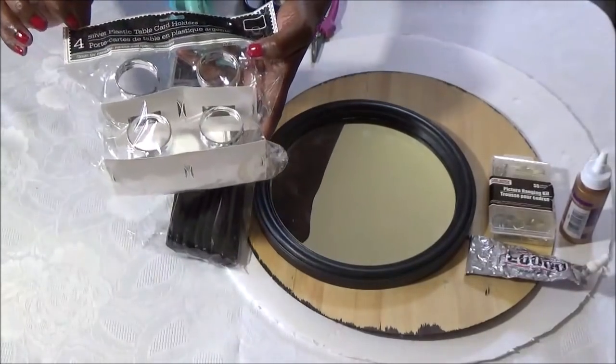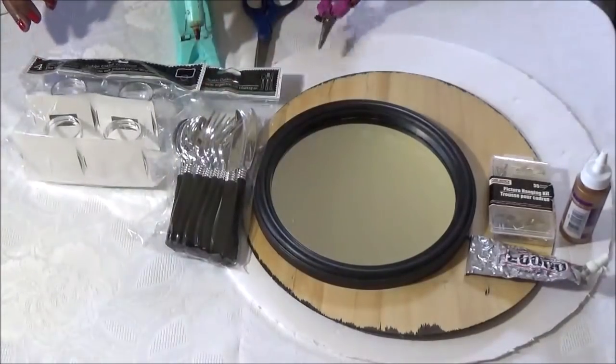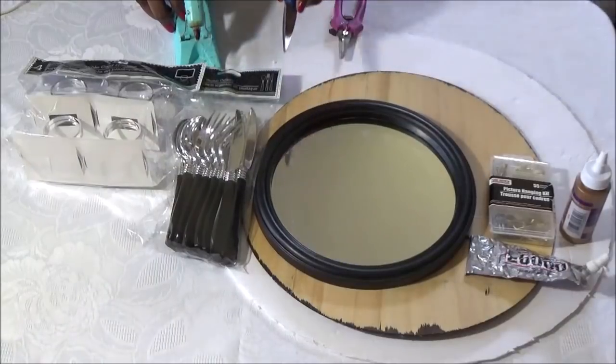We'll be using these silver plastic table card holders from the Dollar Tree. You'll need your wire cutter, scissors, and glue gun.